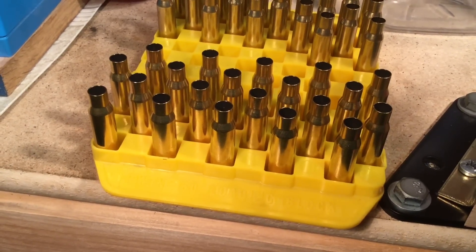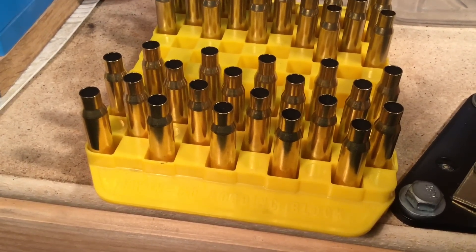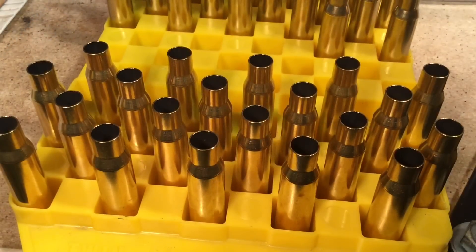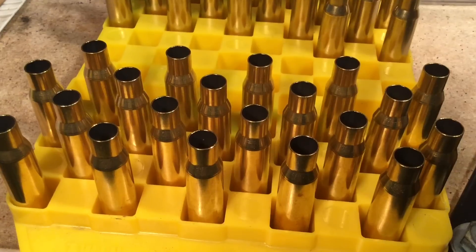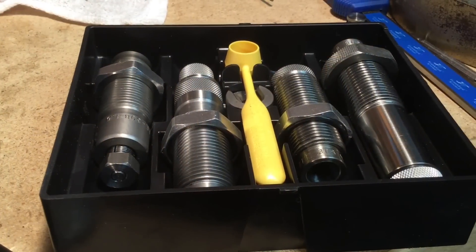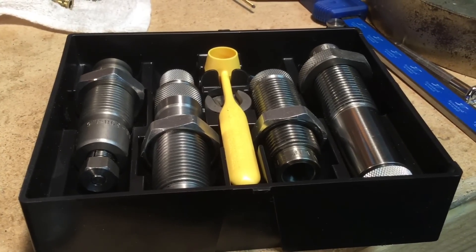Good evening shooters and reloaders. Fortune Cookie 45 LC coming to the Hot Lead Zone. This is a continuation of the video project on the Savage Model 11 VT 308 Winchester project. This is chapter eight on neck sizing the 308 Winchester Hornady brass using the Lee collet neck sizing die. The Lee neck sizing collet die is in the ultimate die sets — four die sets for the 308 Winchester.